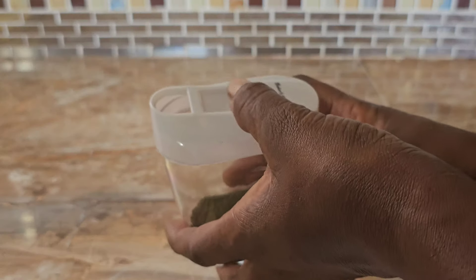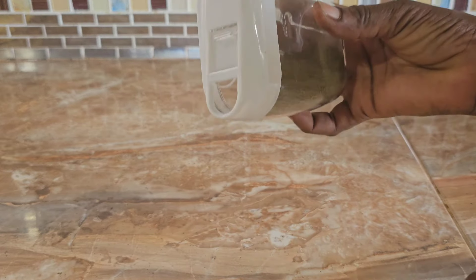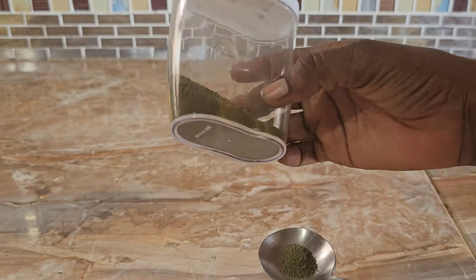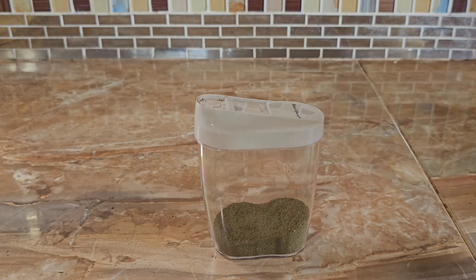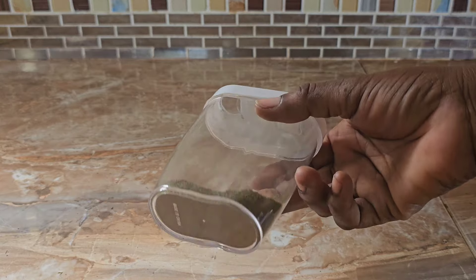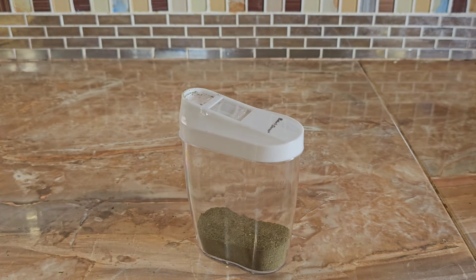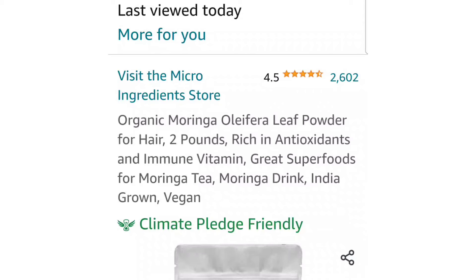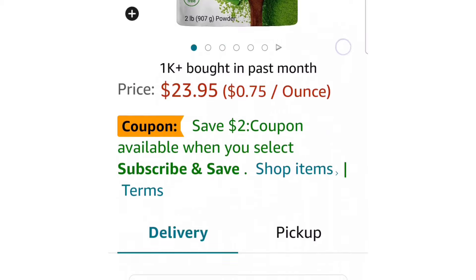It will help the channel, so go ahead and get your own moringa powder. This is a very good staple to have in your home because you can use the powder in your smoothies, you can use it to make your tea, and you can use it in your hair DIY. I'm going to share with you guys some ways that you can incorporate moringa powder into your hair growth regimen, so stick around for those videos.